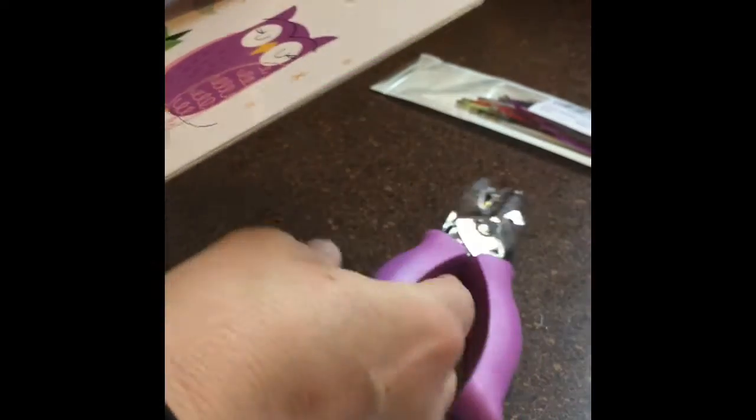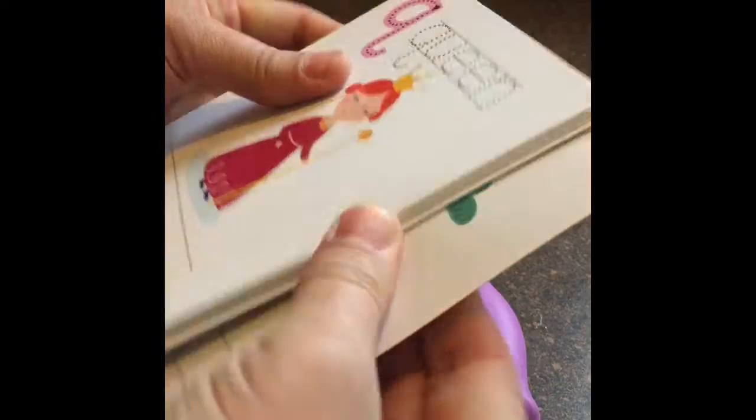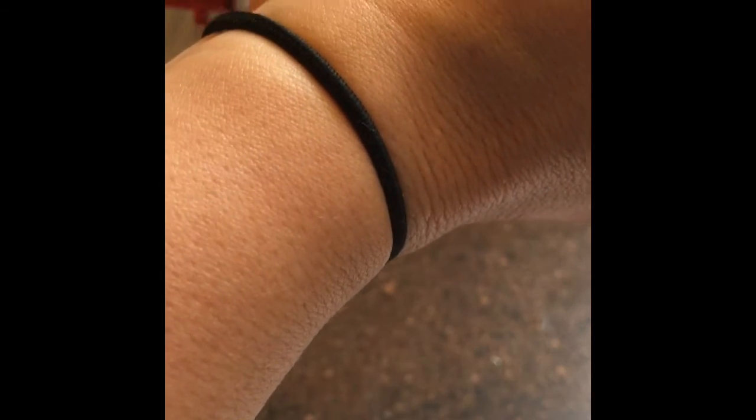I went on Amazon and bought myself a hole punch. I can't believe I didn't already have one. This hole punch isn't the size I wanted — I wanted the normal size you use to punch papers — and I can't believe I don't have one of those either. This one's smaller but it seems to be working out.